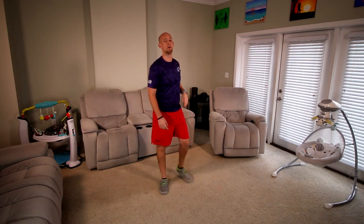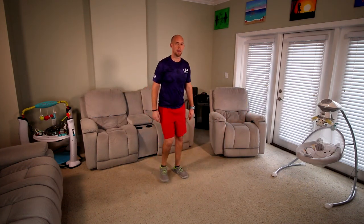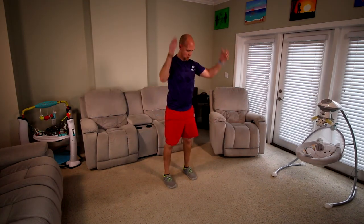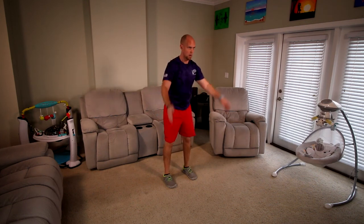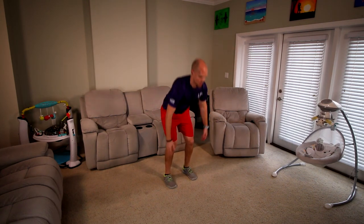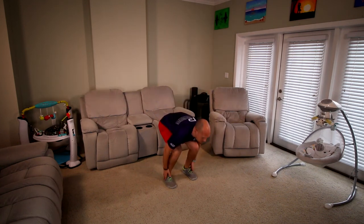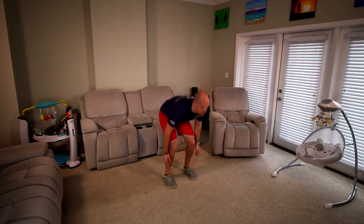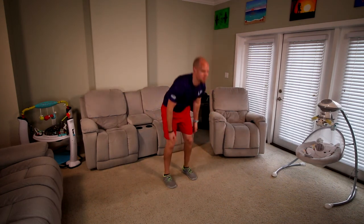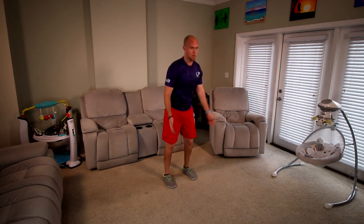All right guys, next move — squat down, touch your heels, come up, touch your back. As many as you can. Get ready to go — 2, 1, and let's do it. Touch, touch. 15 seconds. 5, 4, 3, 2, 1, good.